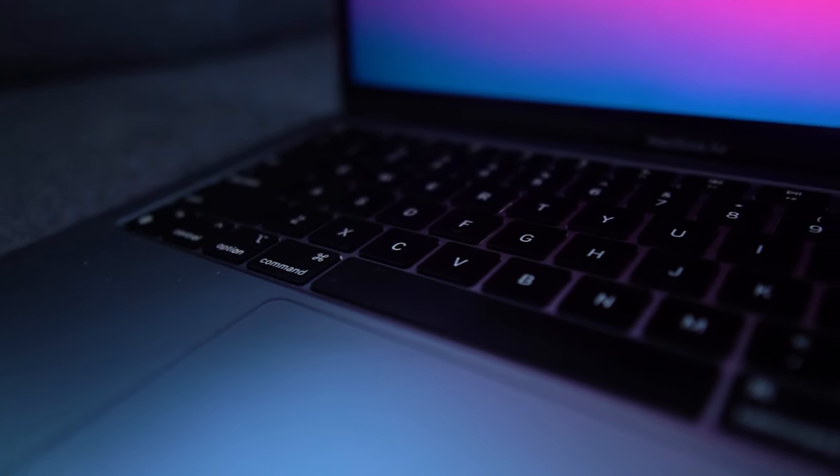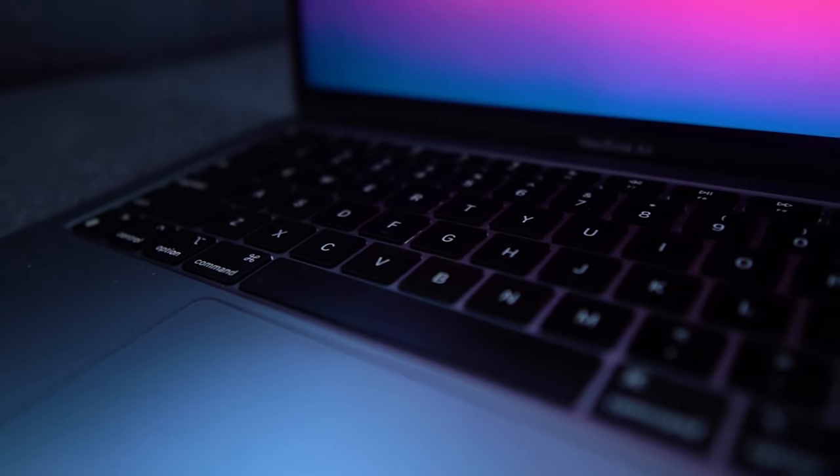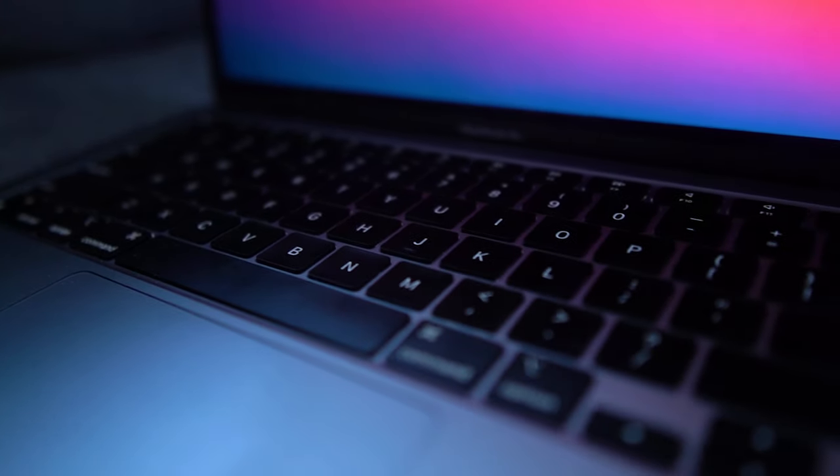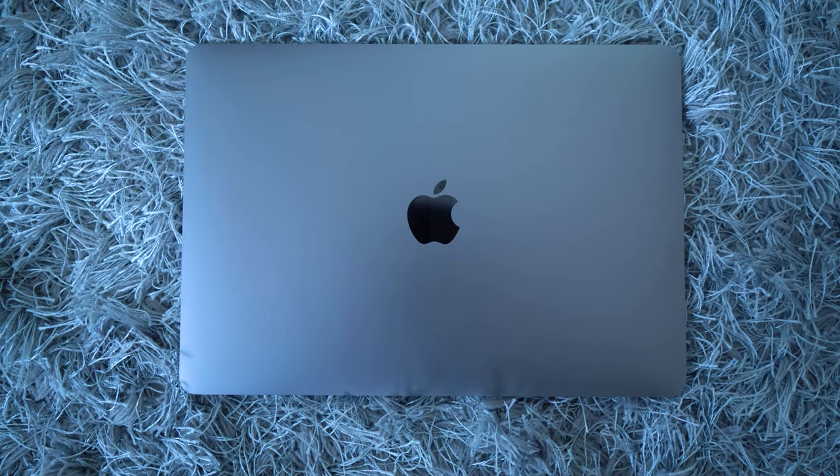It's simple math. If I bought this MacBook Air for $1,500 after tax Canadian, and then I sold it a year or two down the line for $1,000, then the cost of owning this laptop was only around $500. And then you got to ask yourself, what did that $500 yield me? For me, it yielded my ability to be more productive, make more videos, made me money. That's a good trade-off for $500.